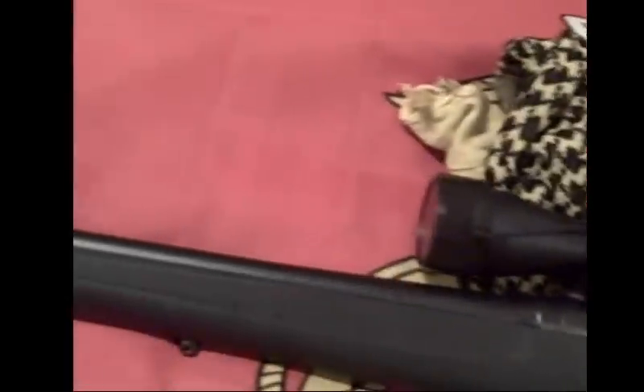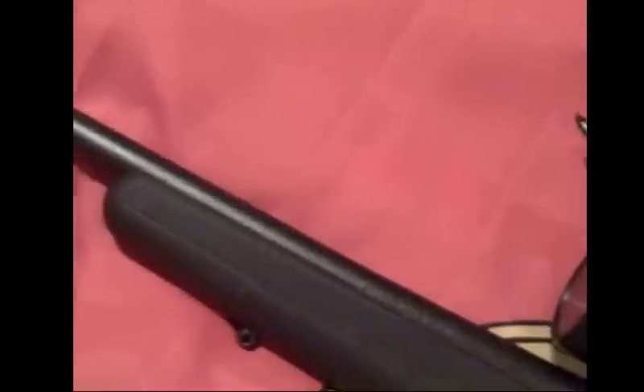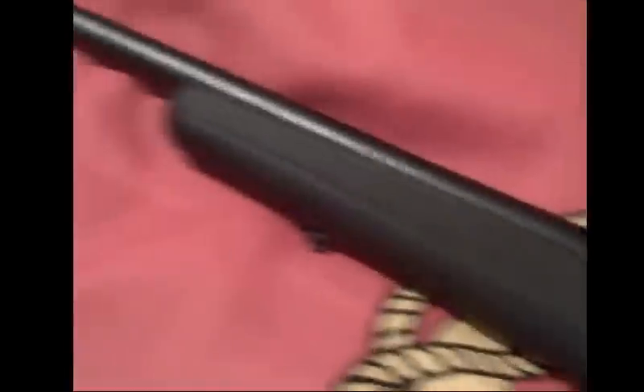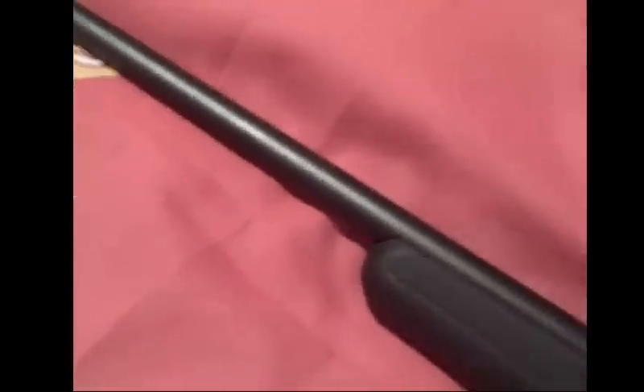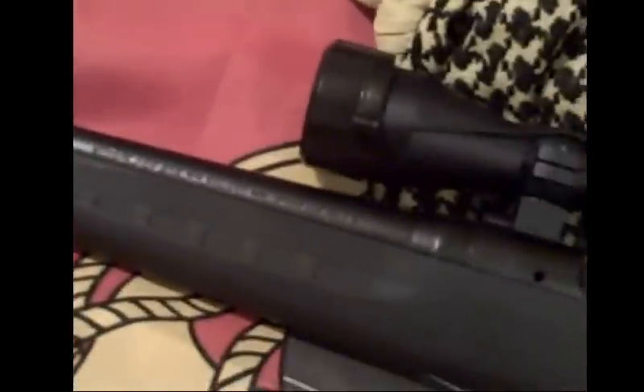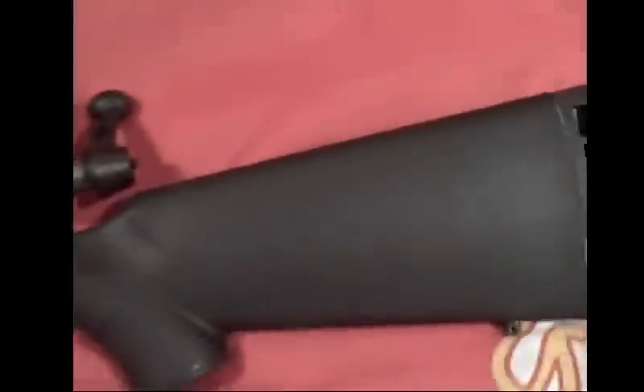Upon review I noticed one of the major weak points is the stock itself — it's flimsy, looks like Tupperware. I don't like it, but for the price point I figured what the heck. What I'm going to do is take it apart and show you the changes I'm going to make to turn it into a good survival firearm.